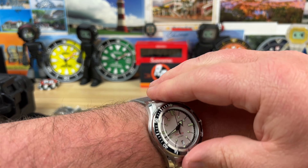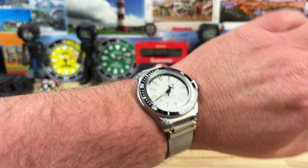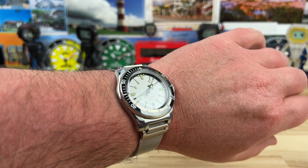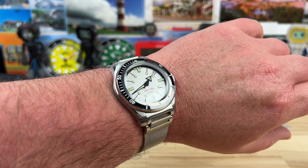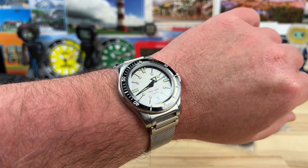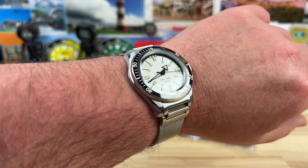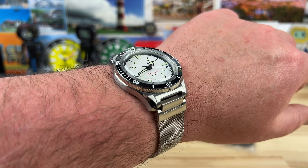I'm digging it. It's hard to beat the value of some of these brands. Whatever your feelings are on homage watches, the dimensions are totally different from the original and more suited for my wrist preference, and the price point — I can't gripe about that. Full video coming soon, and I will pull the case back off so we can take a look at the movement as well. Thanks for watching.